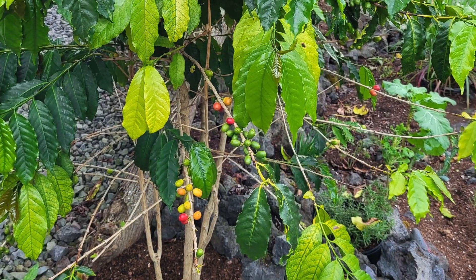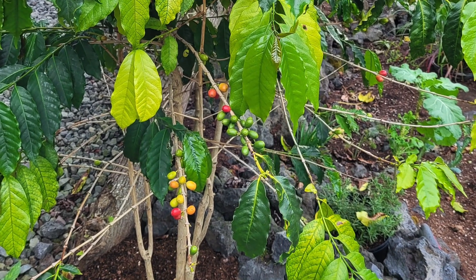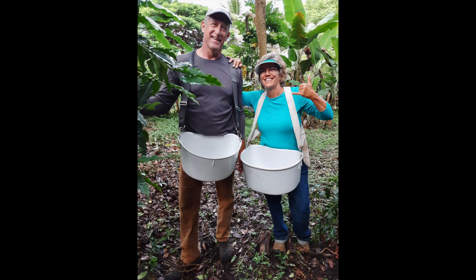Since we've only been in our home a short time, we only have a few mature coffee plants. Since our neighbors have excess, they let us pick and harvest coffee from their property.